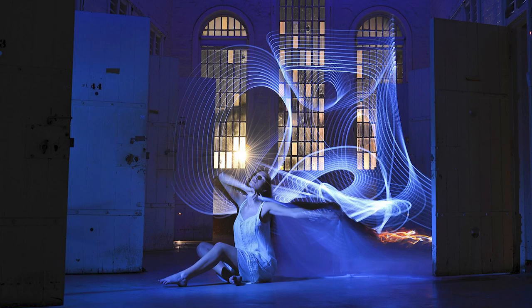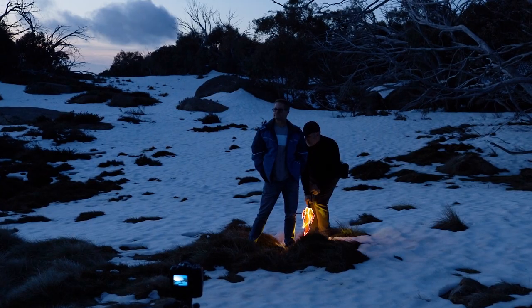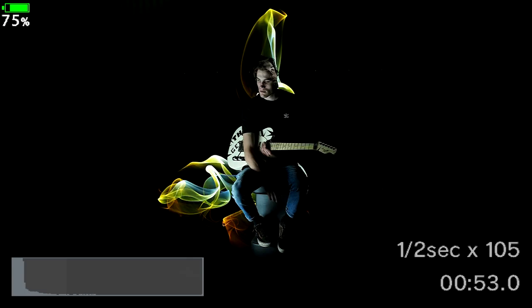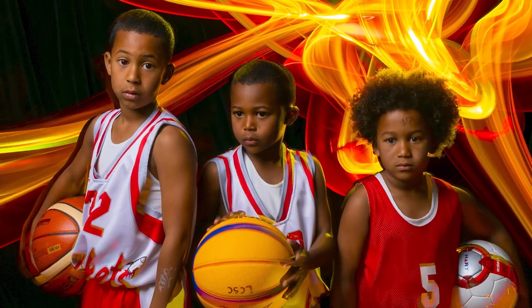On June the 5th we're holding our next event in the winter series, which is a light painting portrait workshop. At all of our events over the years, the part of the night that gets the most buzz and the most thrill is the portrait part, and I'm going to be setting up five stations and teaching you five different light painting portrait techniques.